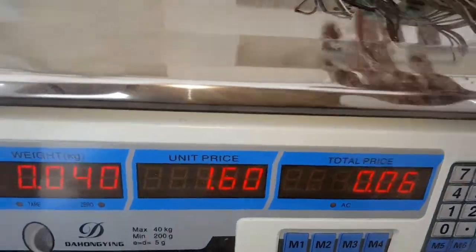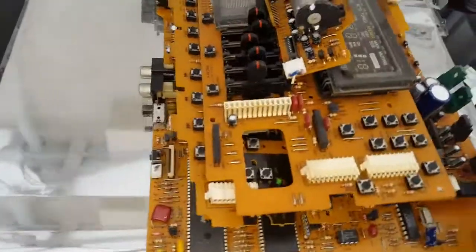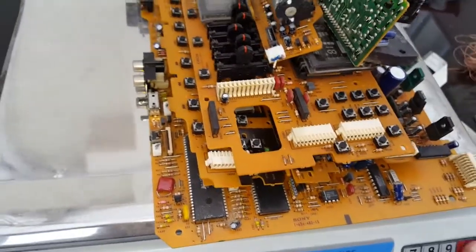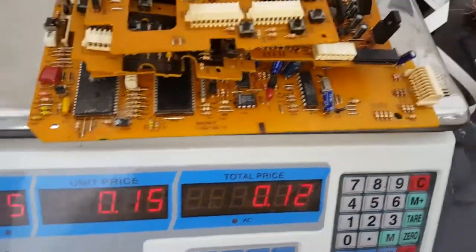The cable at one pound sixty a kilo is worth six pence. The boards — these are just low grade boards, not worth doing anything with — I get 15 pence a kilo, so that's worth 12 pence.